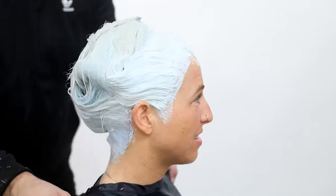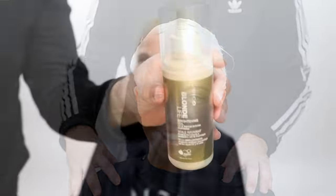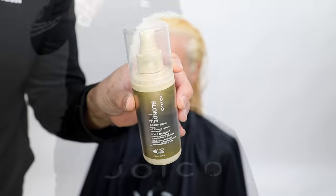You can see how much lightener I put on Crystal's head — that's the key. You want to make sure it stays saturated and does not dry up. Now I'm going in with the Joico Blonde Life Brightening Veil, a great product that helps fight frizz and detangles the hair. It's made for blondes, and I'm using it to work through the hair.